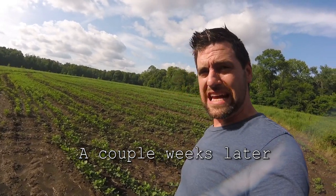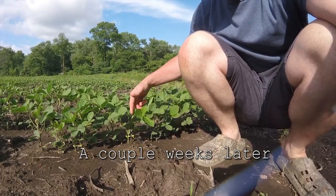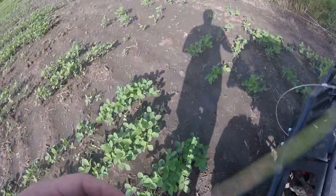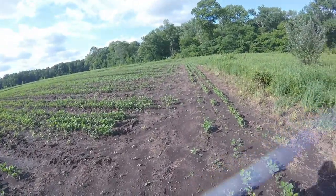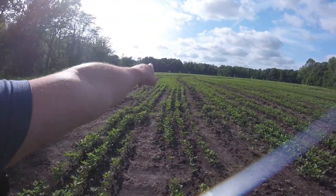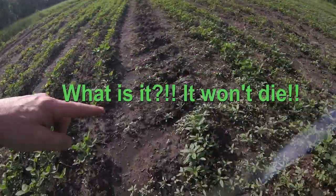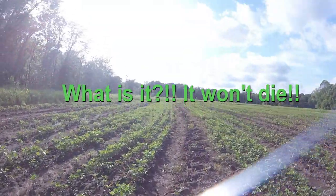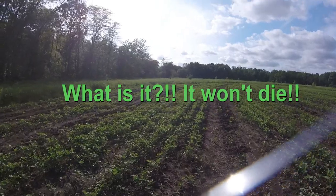We've got beans about eight inches tall now. These right here are looking really nice and pretty weed free — see down the rows. But look over here — I'm not sure what that is, but look how bad it is over here. There are a lot of spots like this.